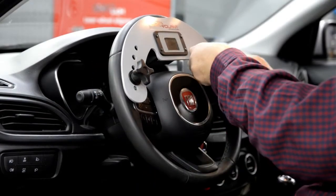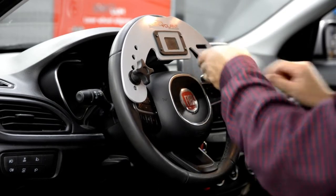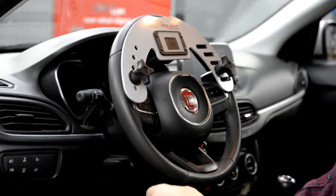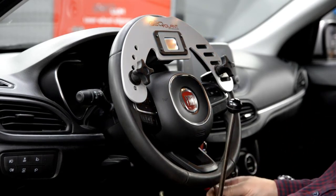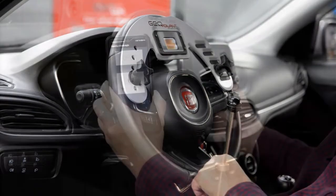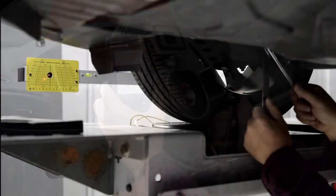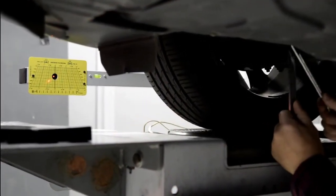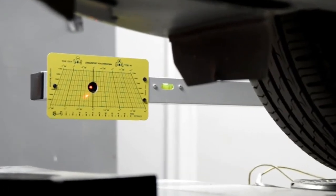We set the steering wheel exactly in a horizontal position using the Geovolant instrument, then block it with the special lock. Indications from the digital level can be displayed in the smartphone's dedicated app. With the steering wheel in the correct position, we can proceed to set the toe of the front wheels by observing the laser spot indications.